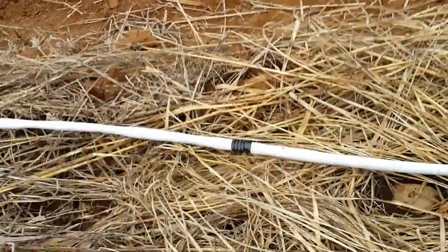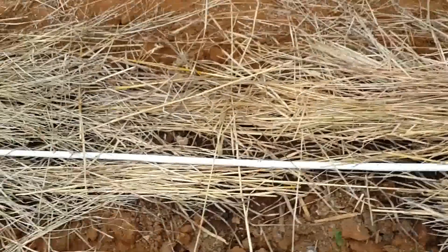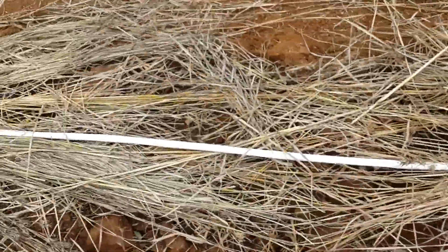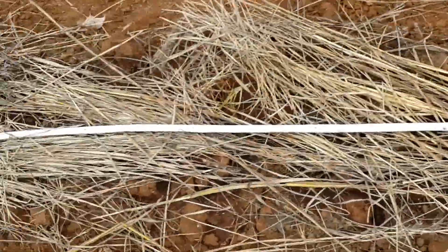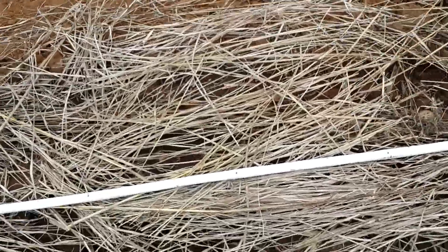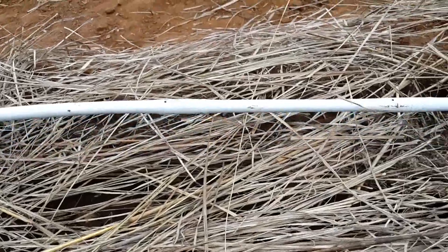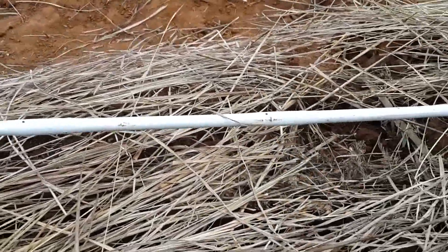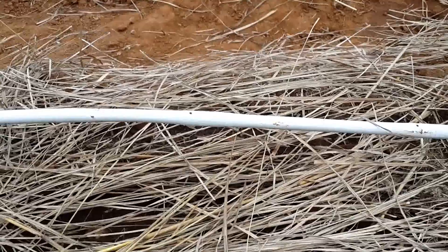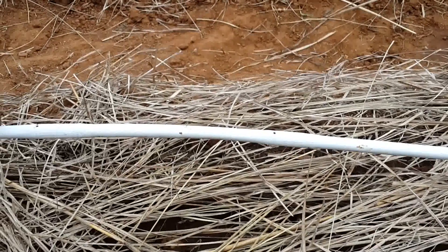Yeah, it's dripping here. Let's go to the end. Let's see somewhere in the middle. These are inbuilt drip pipes with eight inches of distance between drip points, so it just keeps dripping every eight inches.